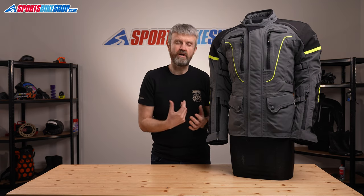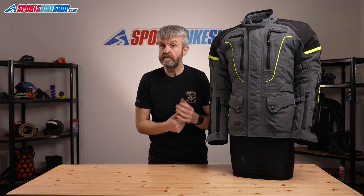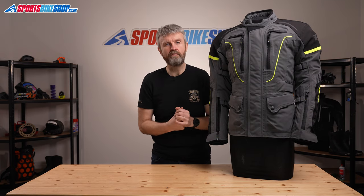This Pro jacket is £299.99, which is £60 more than the straight Infinity 2, so that shows the premium you pay for having a laminated membrane. So let's cover some fundamentals about the jacket.